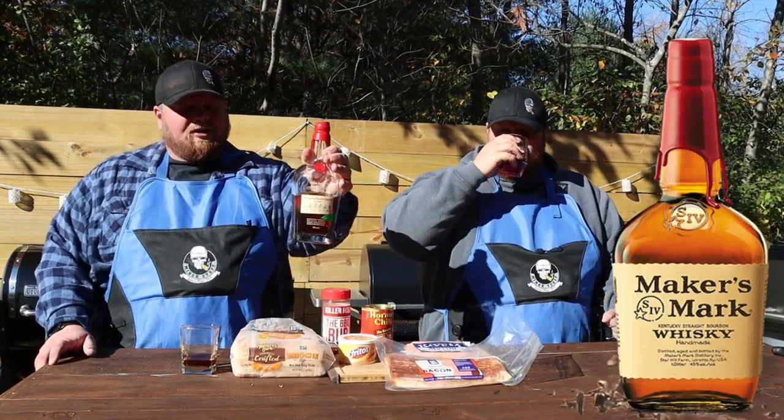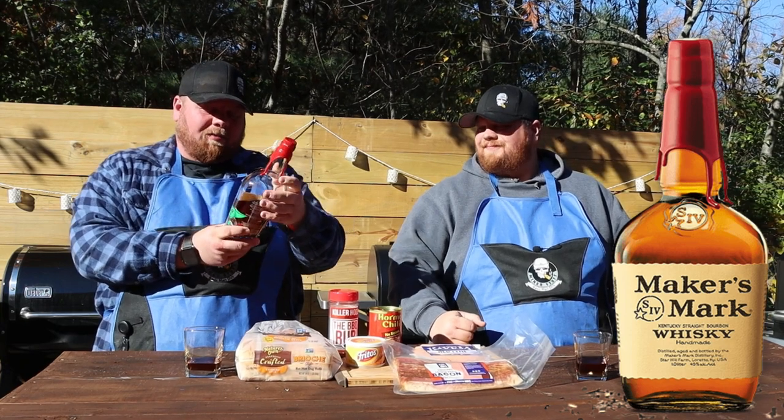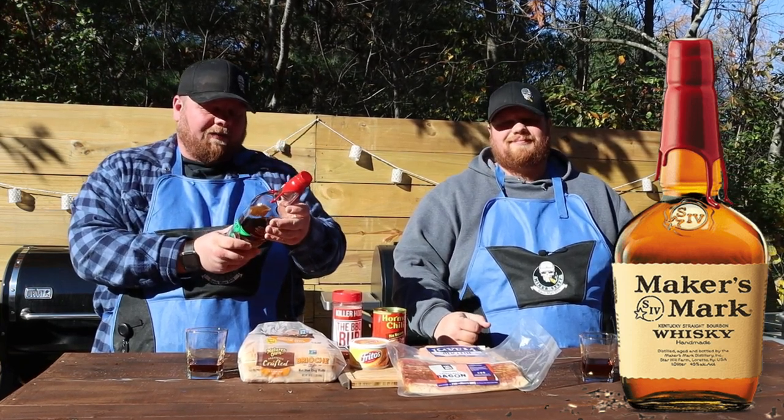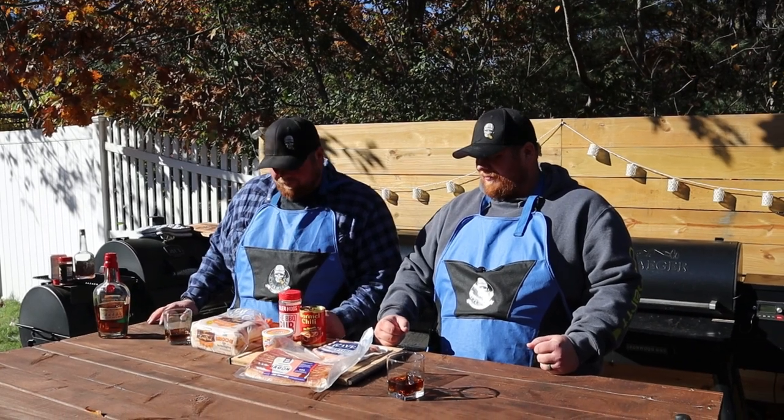What are we drinking first? So today we are doing some Maker's — this is a store pick. We got a little Baby Yoda with us because Baby Yoda is freaking the man. This thing is just great — 111.3 proof. It's a little chilly out this morning; we are covered in frost on everything out here. So it's nice just to have a good neat drink to sort of warm up to.